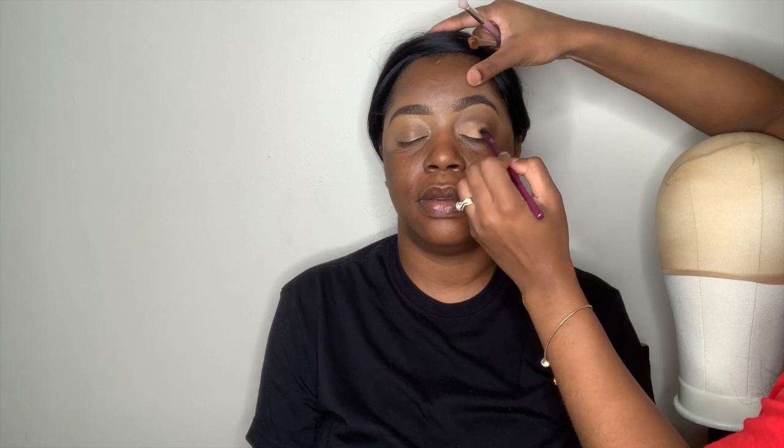Now I'm using my Makeup Revolution concealer in shade B2, and I'm pretty much concealing that dark brown eyeshadow so I can put my pigment on top of that.